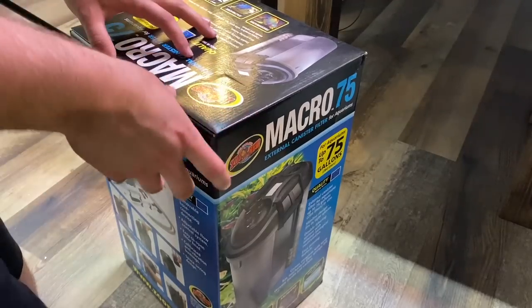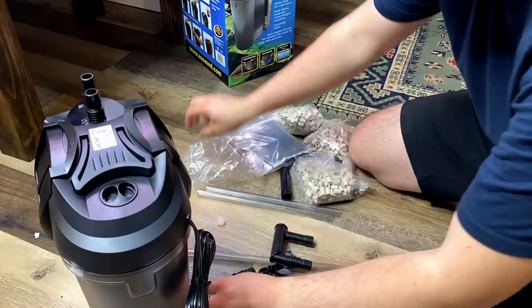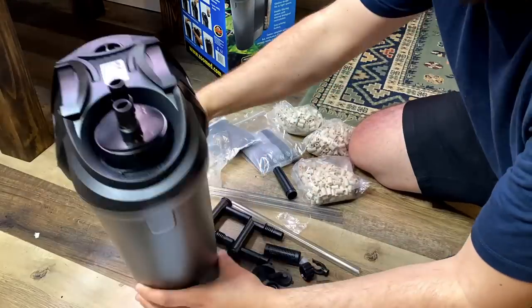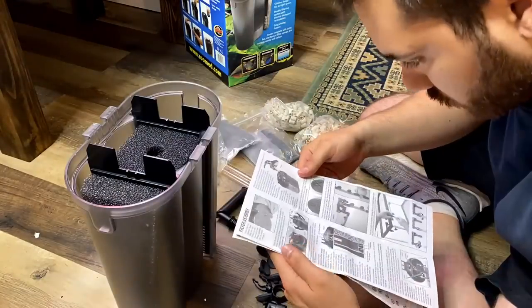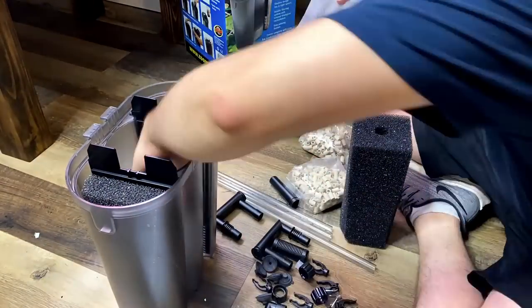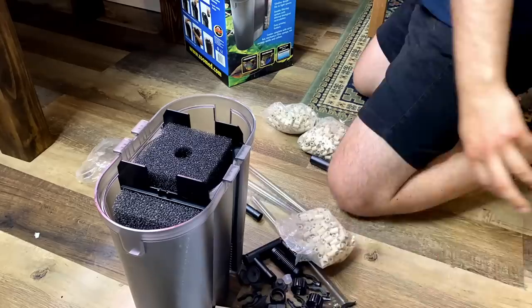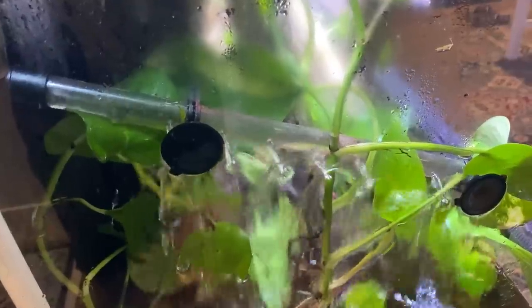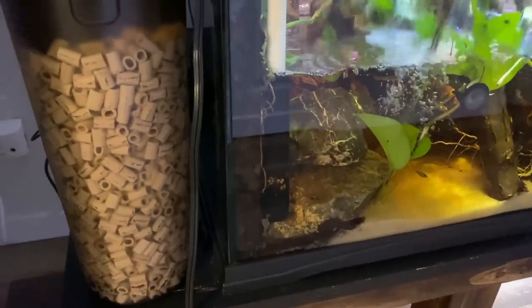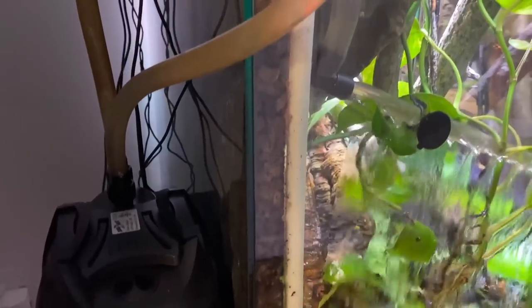Next I needed to install filtration. For this build I'll be using the Zoo Med Macro 75 external canister filter. It has a slimline design that allows it to fit in tight spaces, which was super convenient as I wanted to house it behind the enclosure on my small table. It has a double filtering system with internal biological recirculation and can filter 265 gallons per hour.